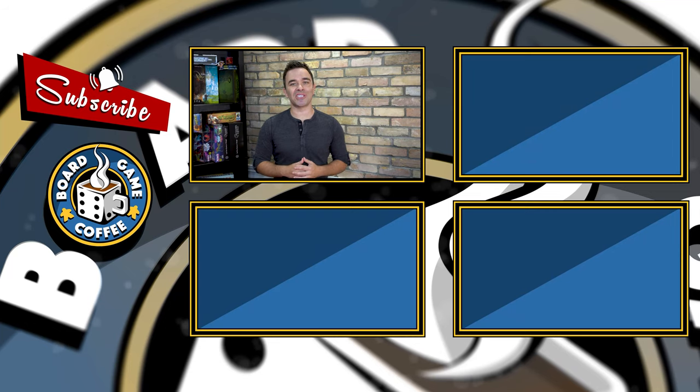If you liked this video and you want to see more, subscribe to our channel — it's the best way to keep up to date with everything we do here at Board Game Coffee. But if you want to see more right now, we've got plenty of videos to choose from. And if that's not enough, follow us on Instagram, Facebook, and Twitter. I'm Mark Maia, and this is Board Game Coffee. And remember: have fun, keep gaming, be social. See you next week.